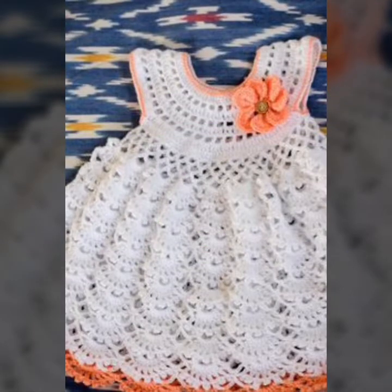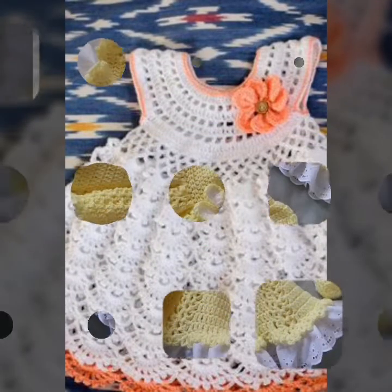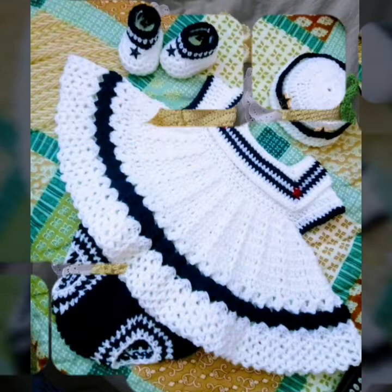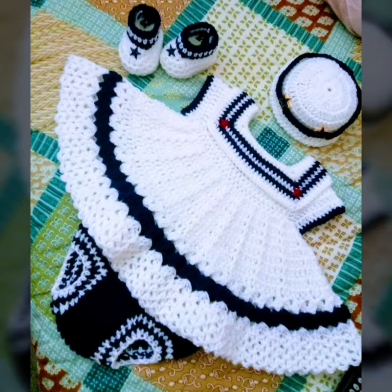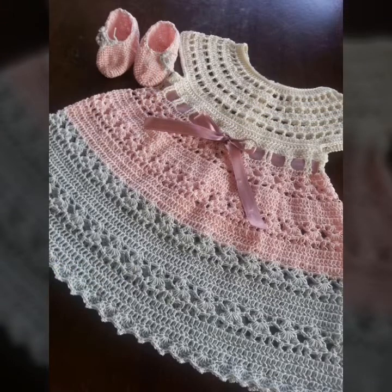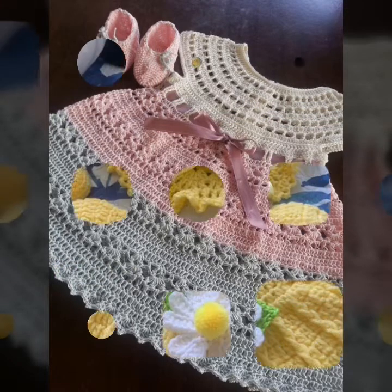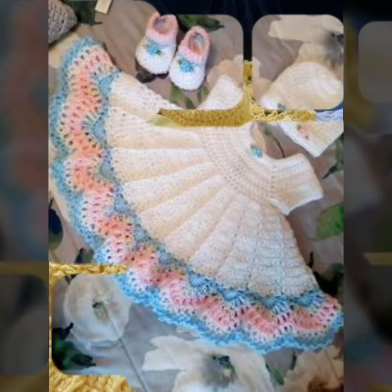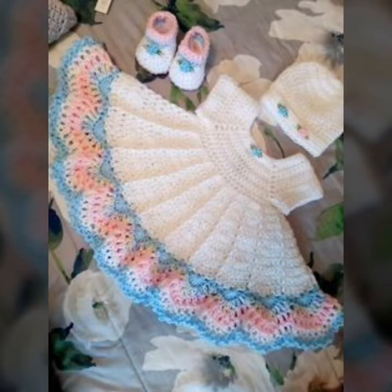You can make this pretty collection with different patterns and ideas. Friends, you can make this beautiful pretty collection with different handmade knitting and crochet designs. Let's see my next videos.